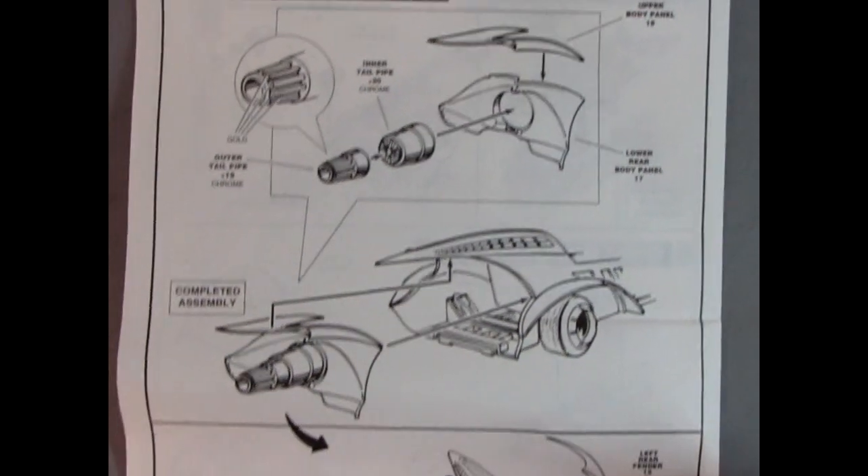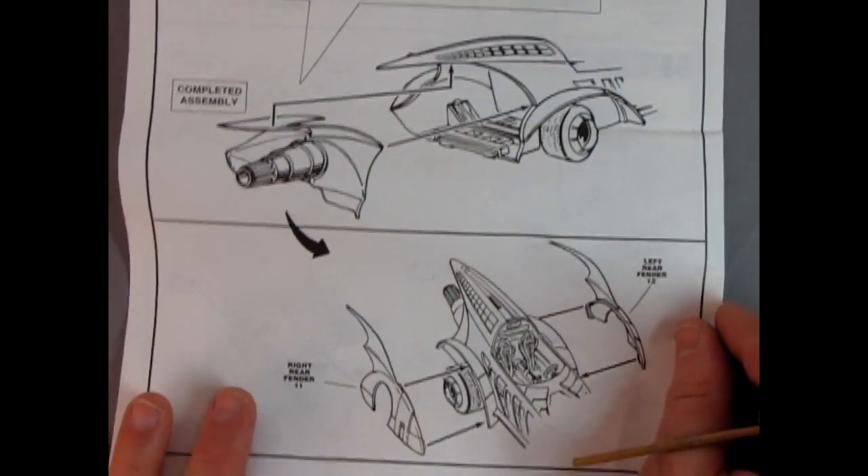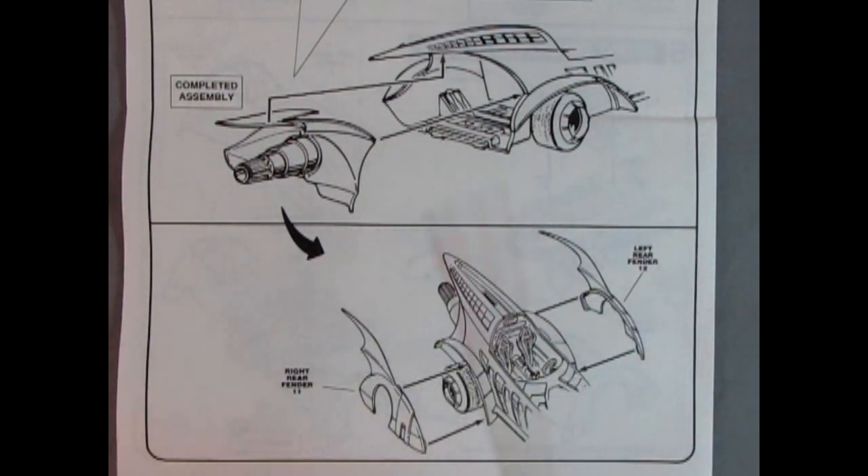An arrow moves us down the instruction sheet where we see the completed assembly getting the right rear fender and left rear fender mounted onto the body.